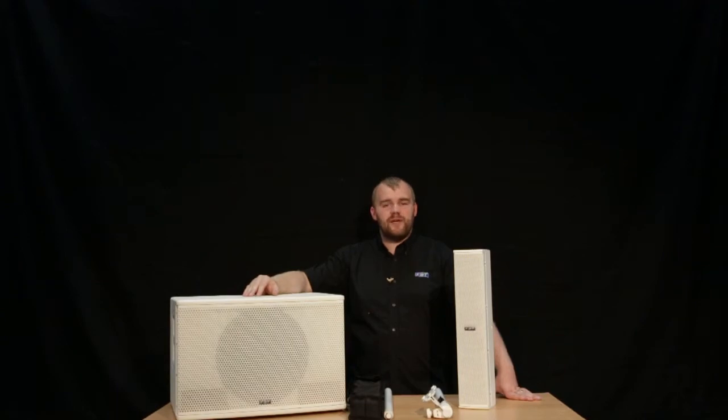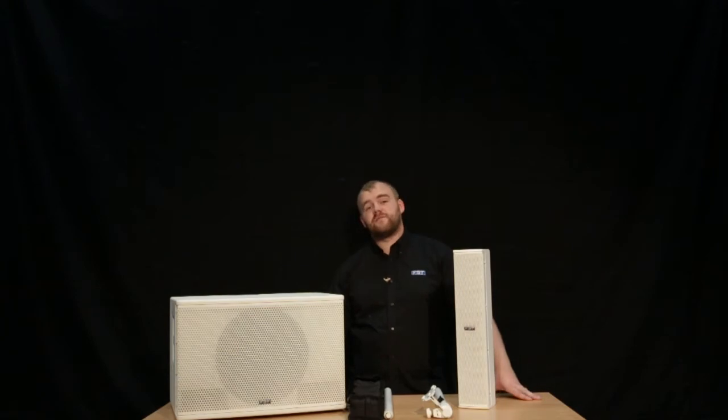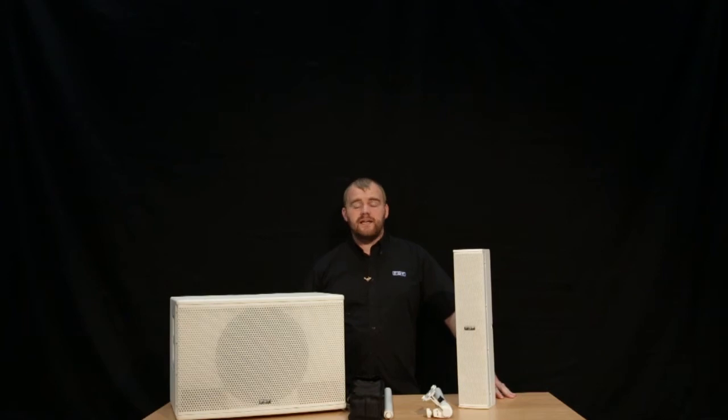Hi guys, Jack from FBT Audio UK, and today we're looking at the Virtus CS1000 system from FBT. The 1000 in CS1000 relates to the 1000 watt RMS amplifier that is built into the back of the subwoofer itself. On this we also have a new DSP section which features eight different DSP presets for you to choose from, as well as sub levelling on the back.